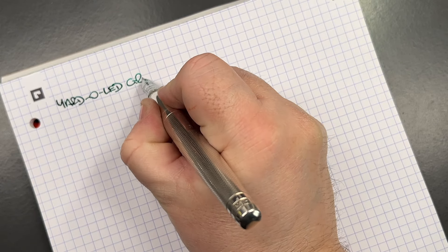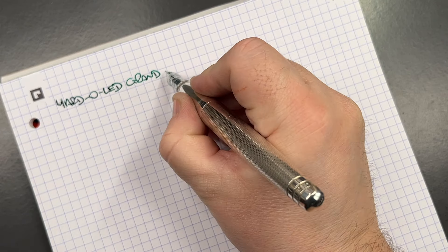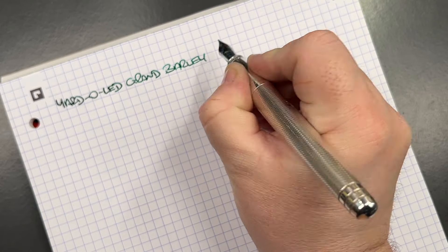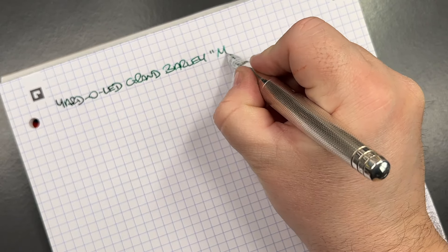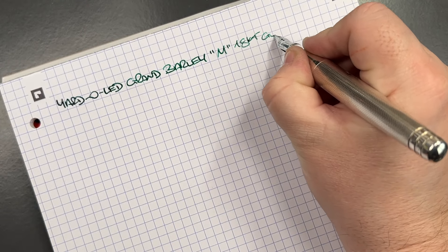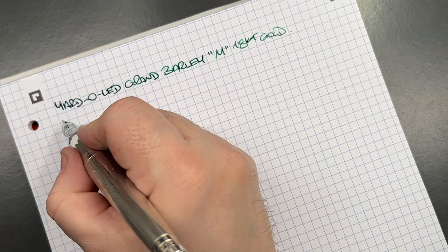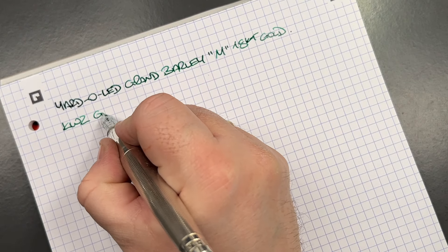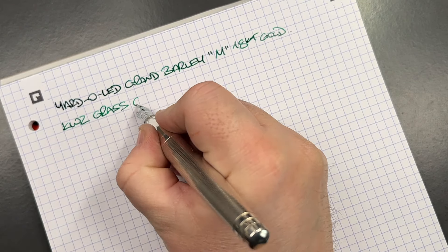Now let's do a writing sample. This is the Yard-O-Led Grand Barleycorn with a medium 18-karat gold nib. The ink today is a KWZ Grass Green.